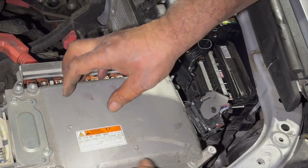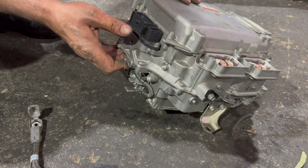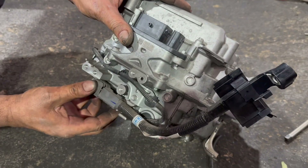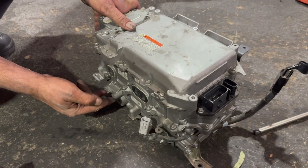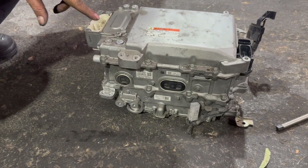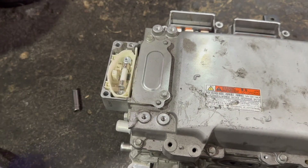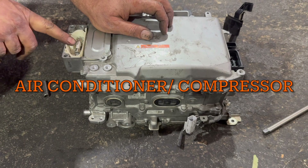Everything is ready and I'm going to lift the inverter/converter out of the car. This is the replacement unit that came from a wrecker. They had taken off the cable going to the fuse box, so I'm going to put that back on. One bracket is missing so I'll add that, and the rear bracket is still in place. They also removed the fuse, so I'm going to install the fuse on this one as well — putting the fuse back in here.